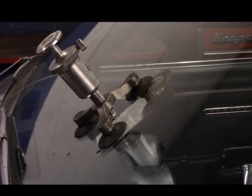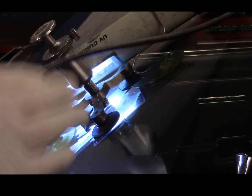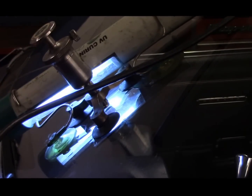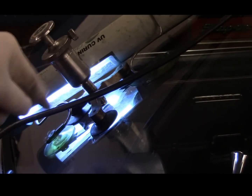Now what you do — you take your curing light and you put it on here like this. Three minutes on each side. We're going to do three minutes on this side, three minutes on this side, three minutes on this side. And then we'll come back and take that assembly off.